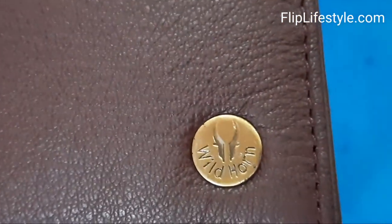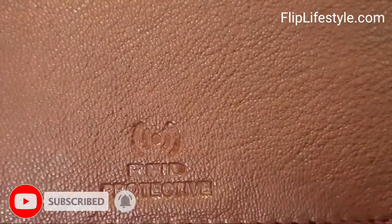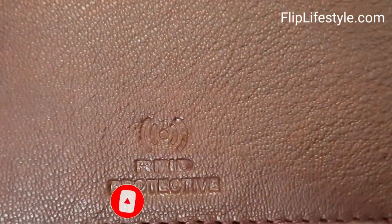You need a good wallet to carry your cash, your cards, your debit card, credit card, and also your driving license. So you need a good wallet.